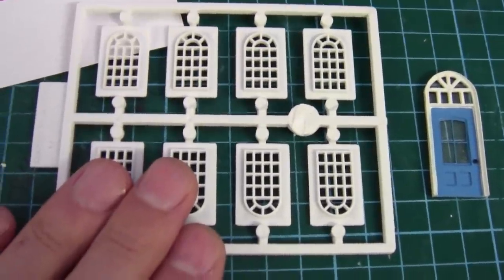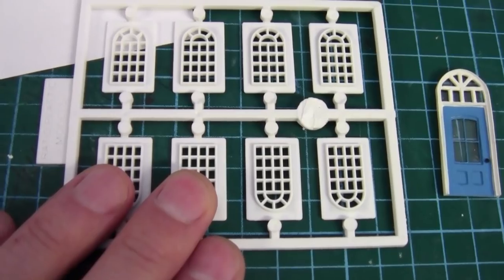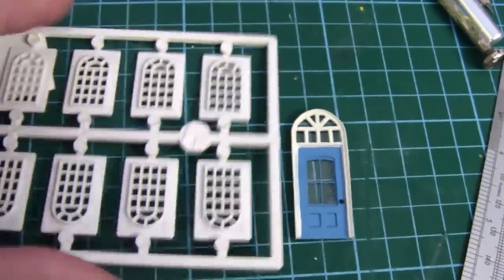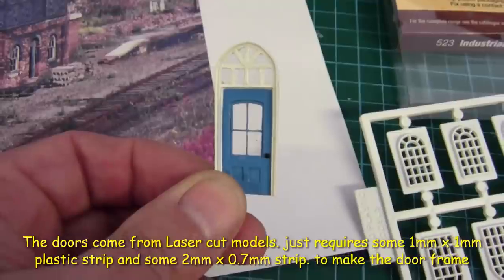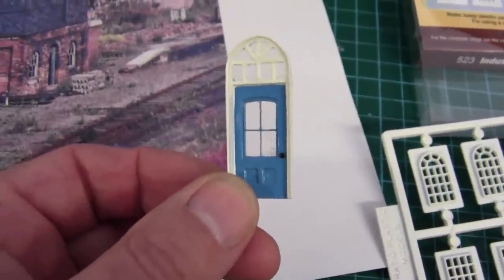It's a long process but it's worth it if you want to get it right. It's important to have these first because this governs the style you need for your building. These windows are the Ratio industrial windows and if you compare that with the photograph it's almost identical — not a hundred percent but I'd accept that. And I do have a door which I made when I made these station doors and windows last year, so I've always kept this one. Why it's blue? If you look at the photograph, it's blue.